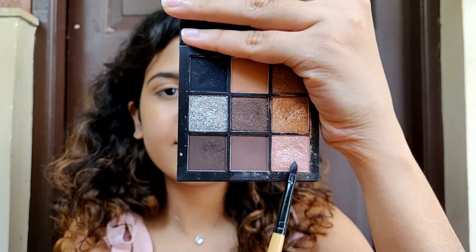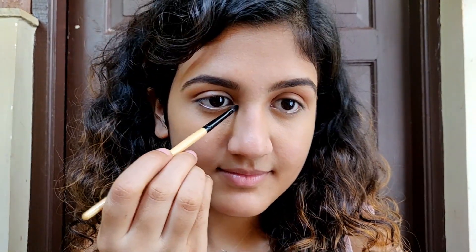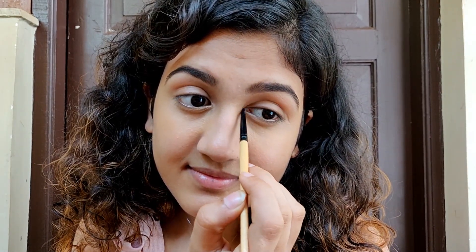Next I'm taking a shimmery shade and applying it in my inner corner and also a little bit on the inner half. It makes your eyes pop and makes them look a little bit bigger — it looks really pretty.